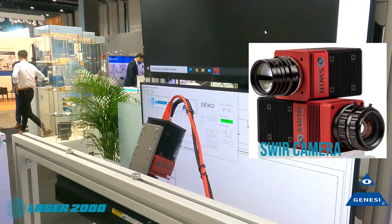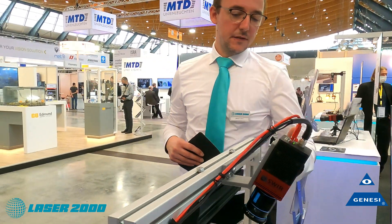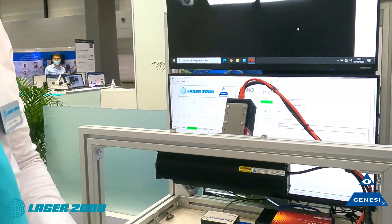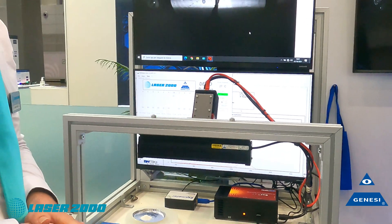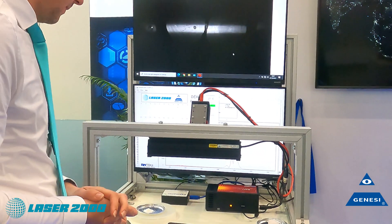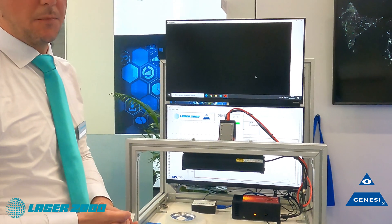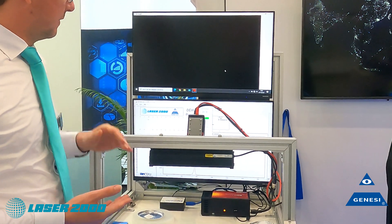We have a two megapixel camera equipped with an infrared lens. We want to show something that infrared does really well, which is detecting moisture or water. When running with the proper lighting wavelengths like 1450 or 1550 nanometers, water perfectly absorbs infrared light.